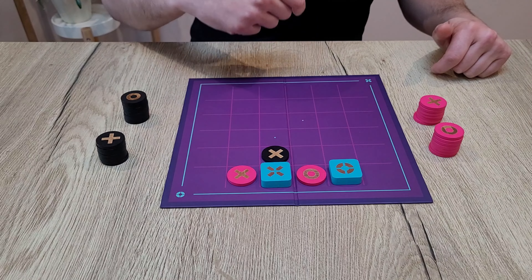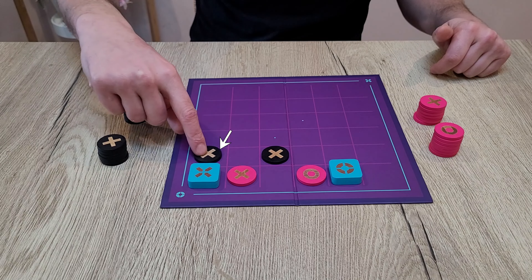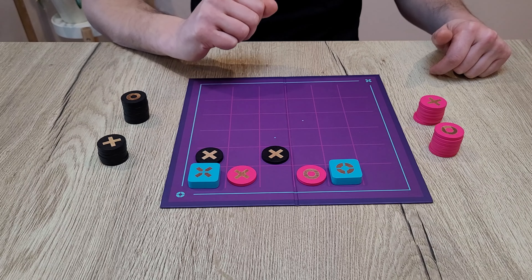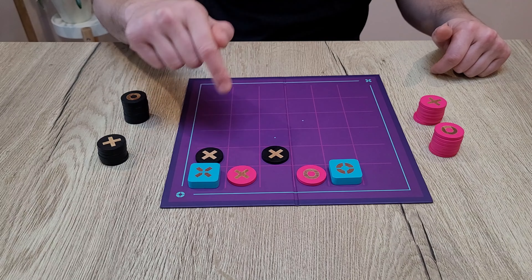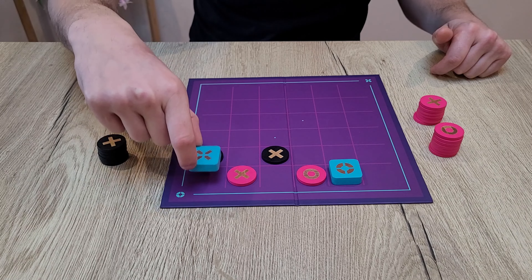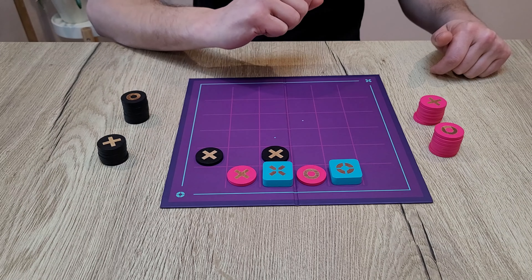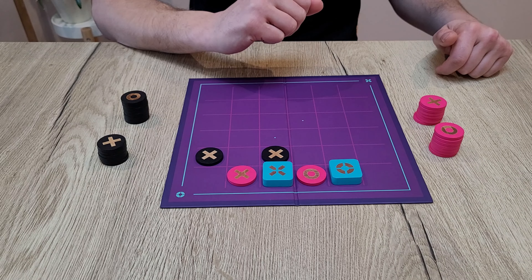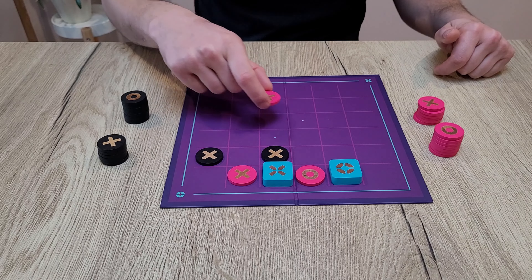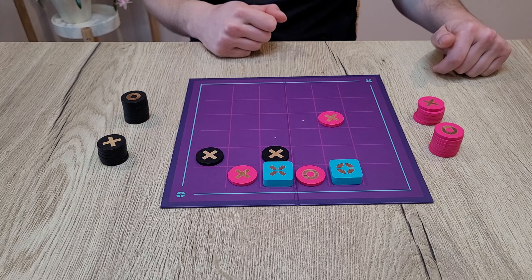So imagine black plays the X totem here — black must play an X here, and black has created a new surrounded spot. So now if pink plays the X totem, pink will be allowed to play here or here. And as you see, pink has just entered a surrounded spot. As there is no free space around the totem, pink will be allowed to place a piece of the same type as the totem anywhere on the board.